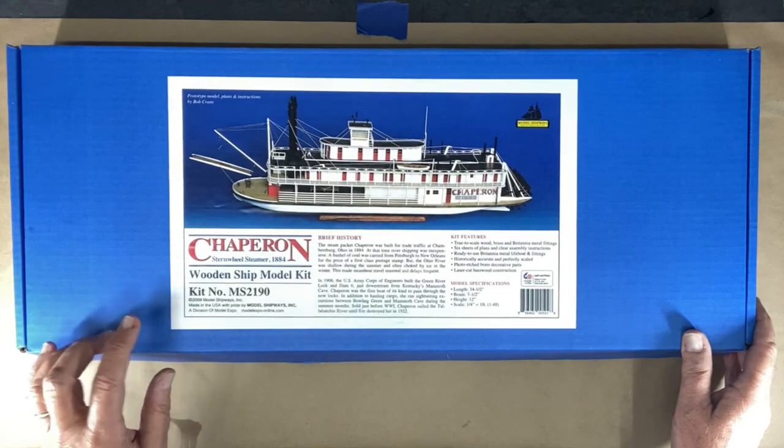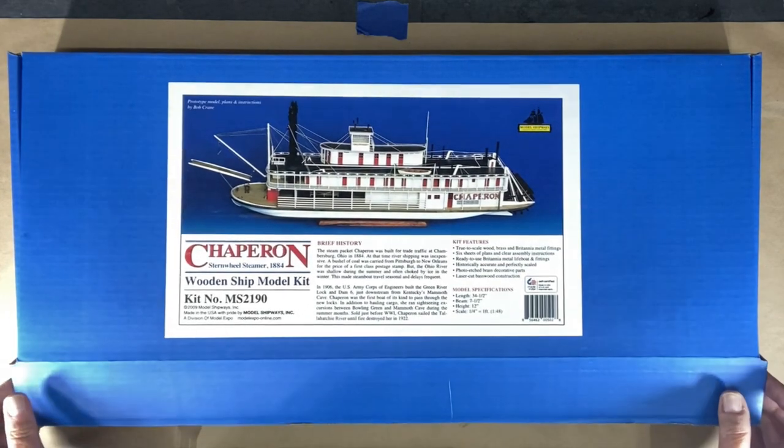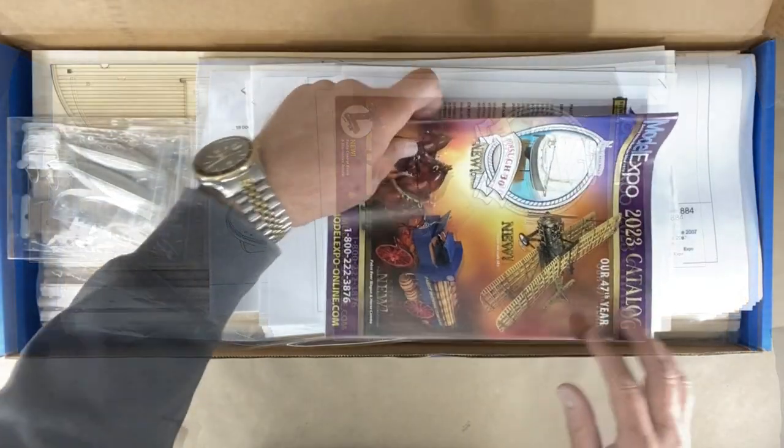This is Model Shipways kit MS-2190. It is made in the USA by Model Shipways and Company. You get their catalog.